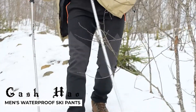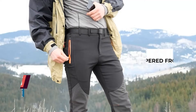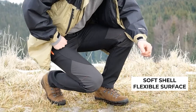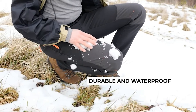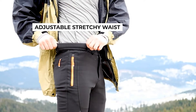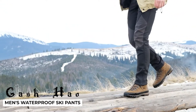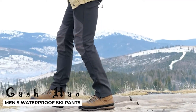Today we have another review for our survival ultimate survival pants section. These are winter pants — you can say hiking, you can say ski — basically anything you would wear in cold weather and snow. These are the Gosh How Man snow ski waterproof softshell snowboard pants. The name is kind of long. I'm happy with these pants; they are pretty good and fairly affordable.